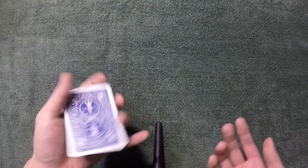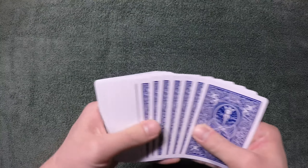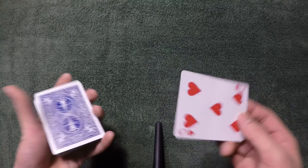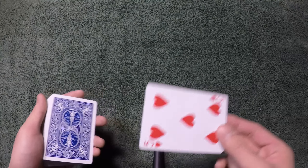If you don't have any cards with you right now, you can use a borrowed deck — a spectator's deck — and still perform this trick. There is no setup, so they can choose any card they want. Let's say they chose this card, for example the five of hearts. In my performance, I control the card using the cull force.